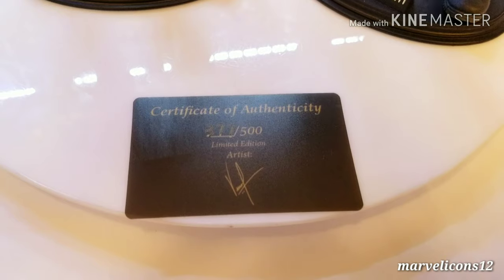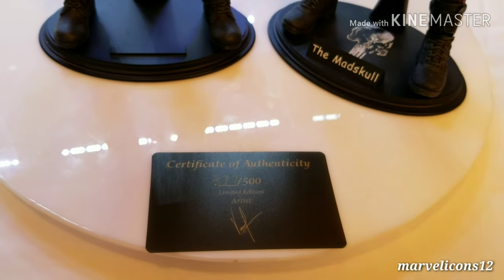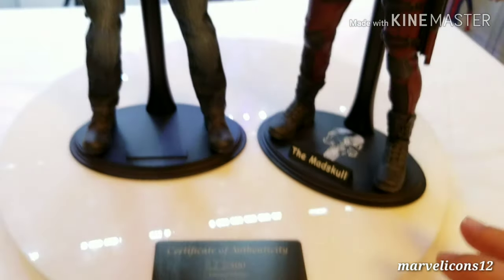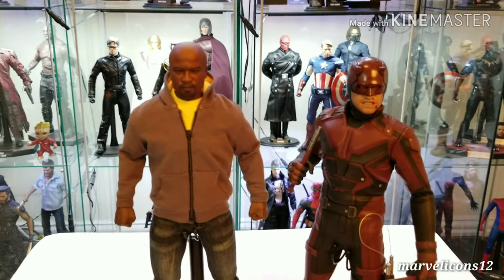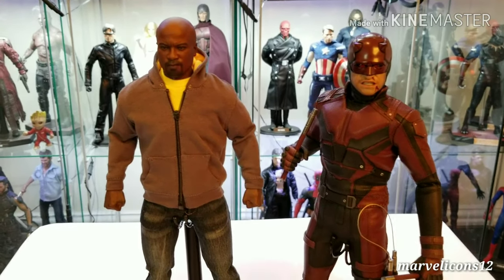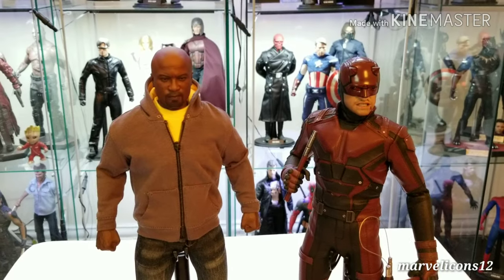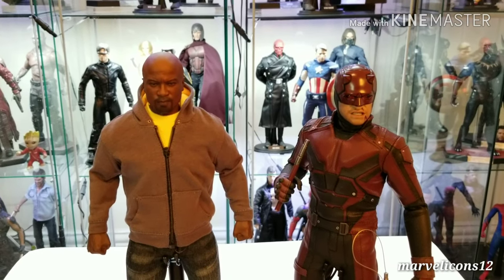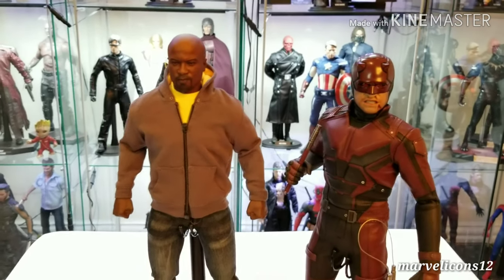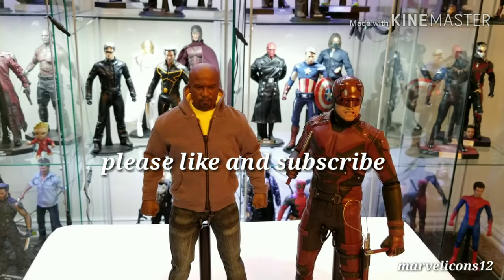I'm very happy with the result. Only 500 pieces were made of this guy, and having one of them makes me feel great as a collector. Having something that is rare or hard to find gives your collection that little cool touch. This guy is very hard to find right now, so if you come across him on any website or eBay and have a chance to get it, get it — you won't regret it. This is the Gang Hook Luke Cage based on the Netflix TV series. Marble Icon 12 — let me know what you think, and I'll talk to you later.